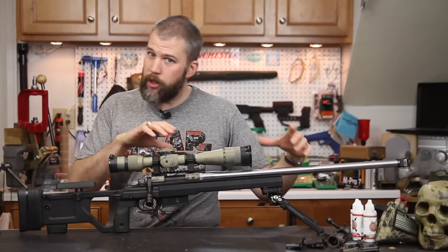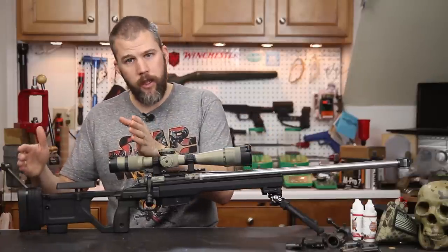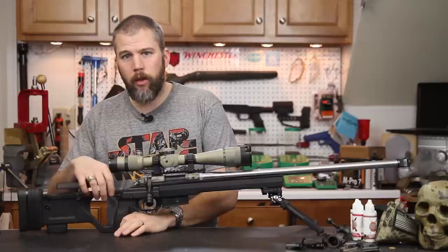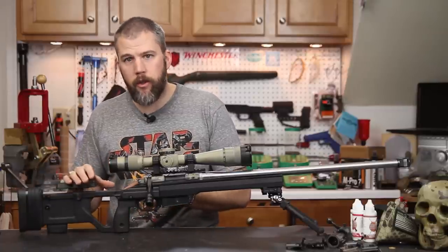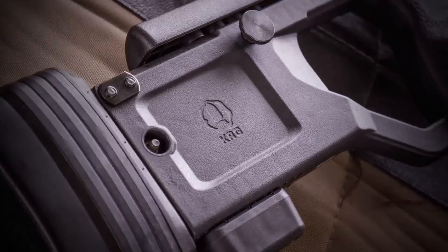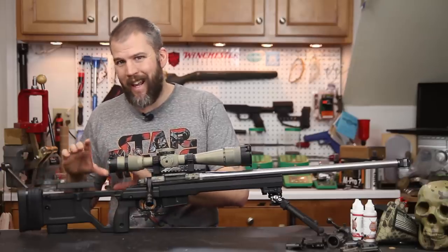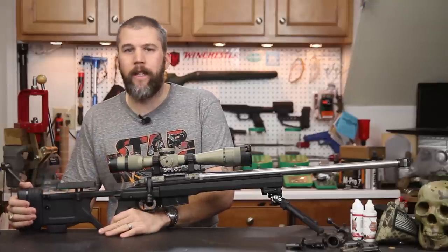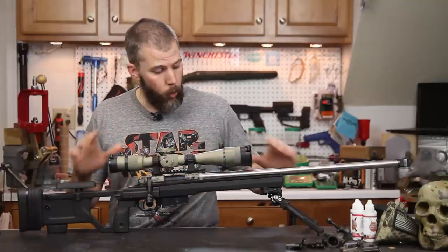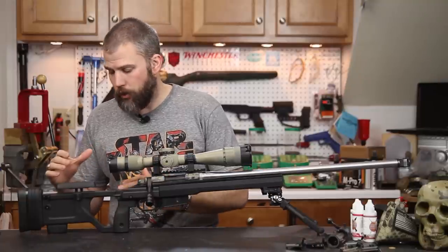Those are the similarities between the Whiskey 3 and the X-Ray. Now the main difference is the buttstock. On the Whiskey 3 chassis we have a really nice detailed aluminum buttstock with a lot of tool-less features. That was deleted for the X-Ray, and what we have instead is a polymer buttstock. There's no aluminum bracing in here, but they did an excellent job designing it because this buttstock is extremely rigid — I really don't notice any movement or wiggling at all when shooting the system.